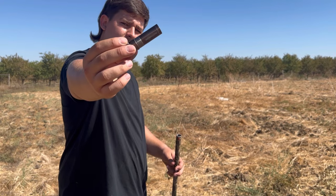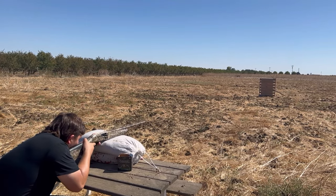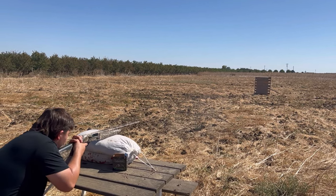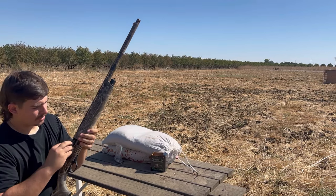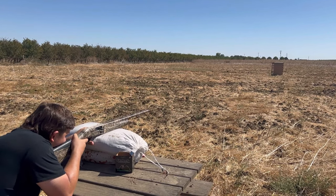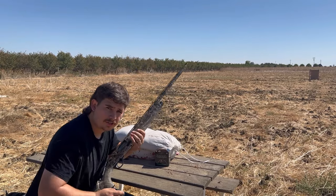Changing out to the Pattern Master Code Black Duck now. Let's see what it does — Pattern Master at 20 yards, 30 yards, and 40 yards.